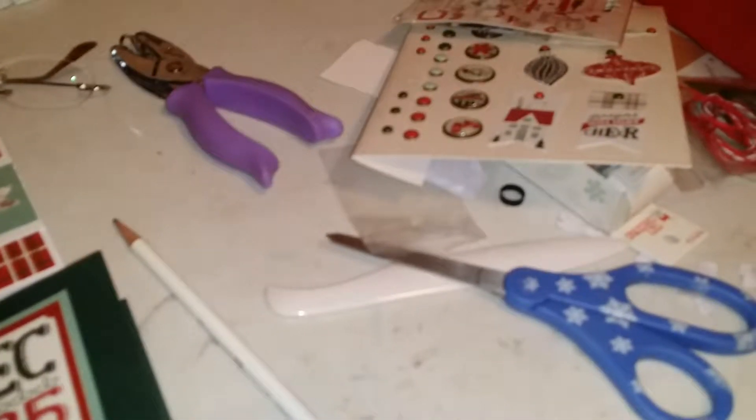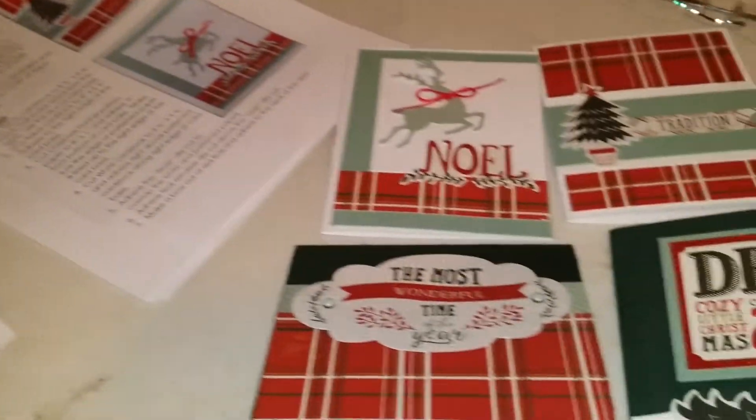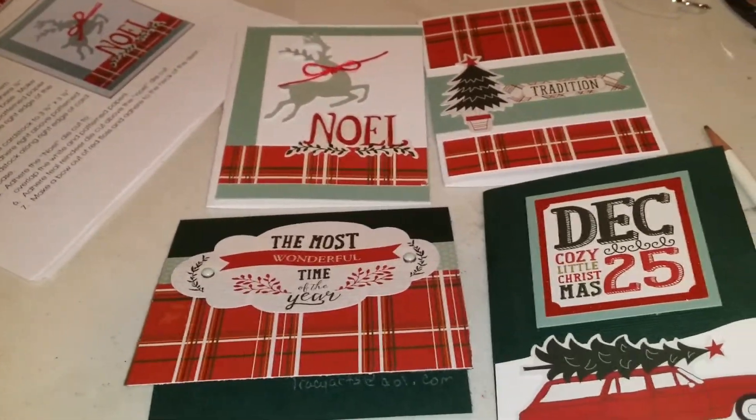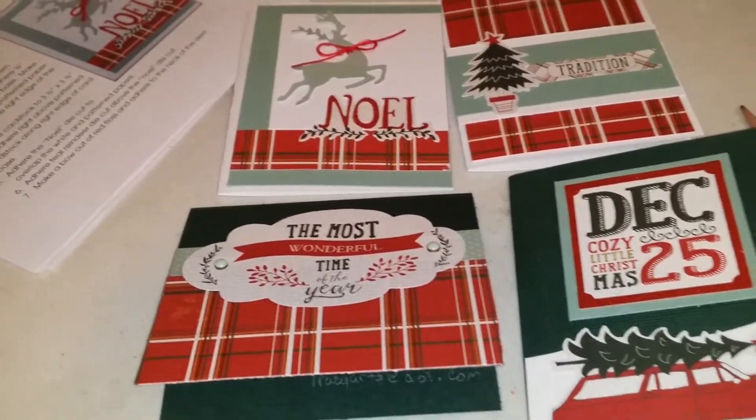Here are all the little embellishments that came with it, and it tells you how to make each card with the supplies. It's really a neat kit, and they're really pretty cards — fun cards and fun to make.